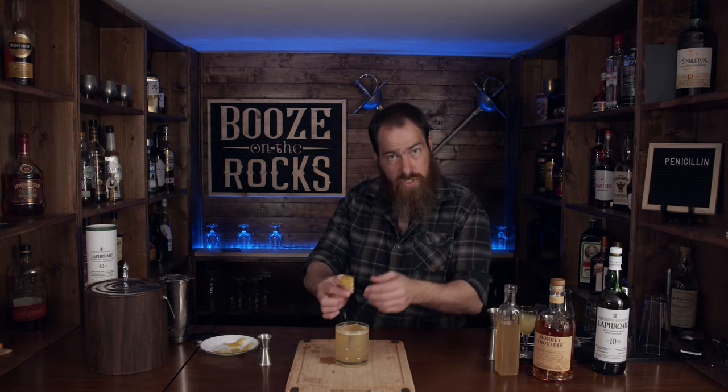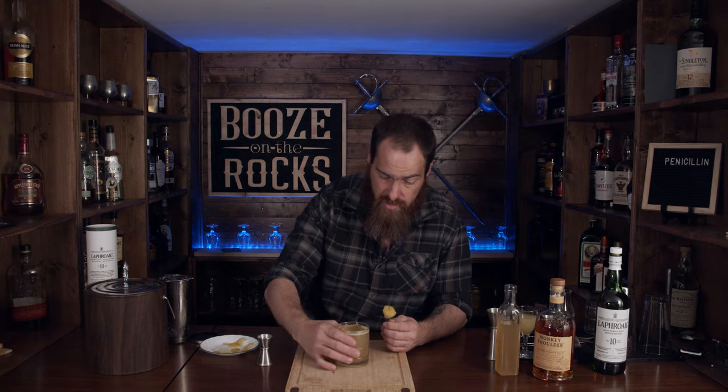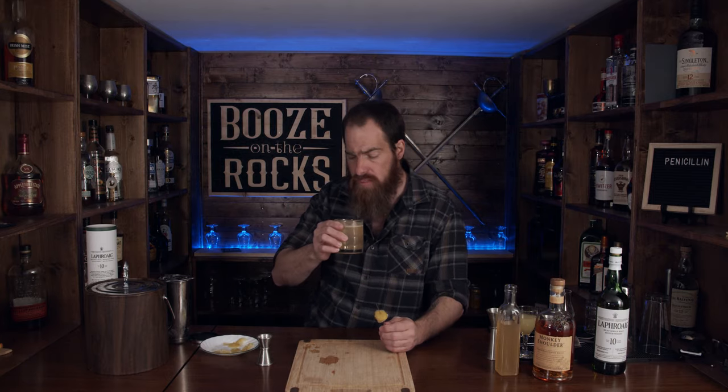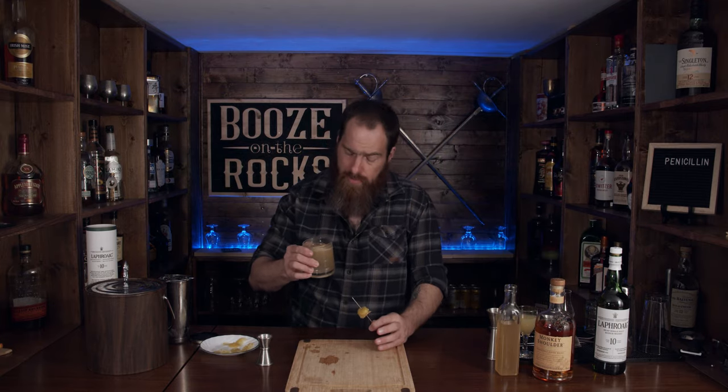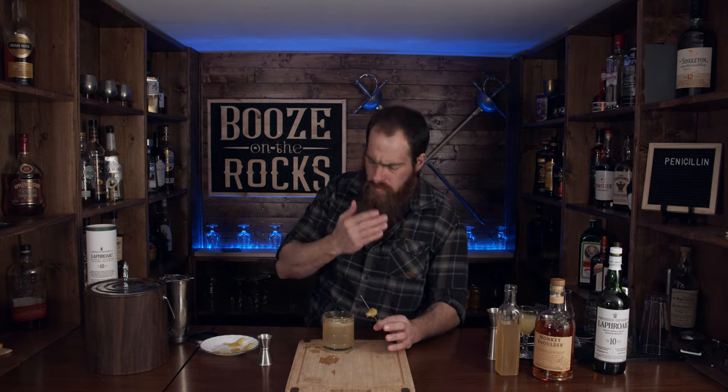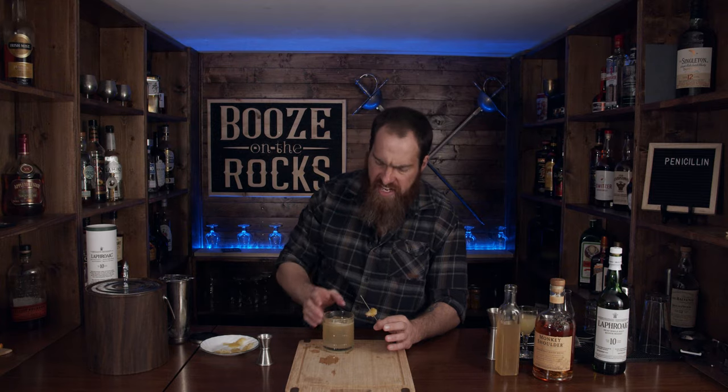Sam, let's see how this turns out — this is the first time I've ever had one of these. Let's try this. Oh yeah. You get the lemon, you get a little bit of hints of the smoky peat on top. Oh, so you get just a little bit of the ginger. You can taste a little bit of the Monkey Shoulder. It's quite good, quite tasty. Got to try a piece of this candy ginger — those go together really, really well.